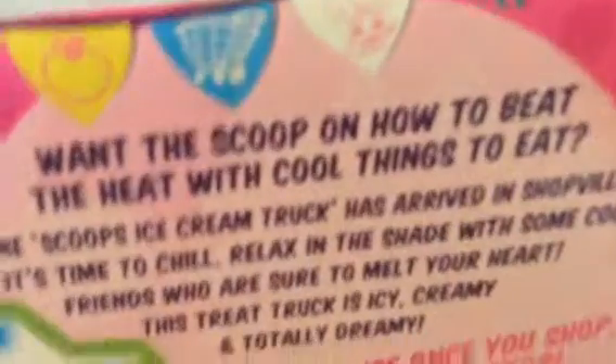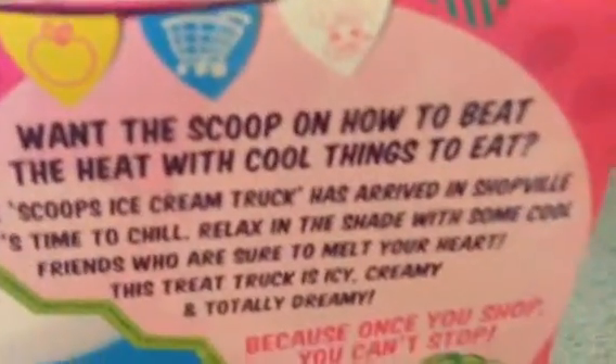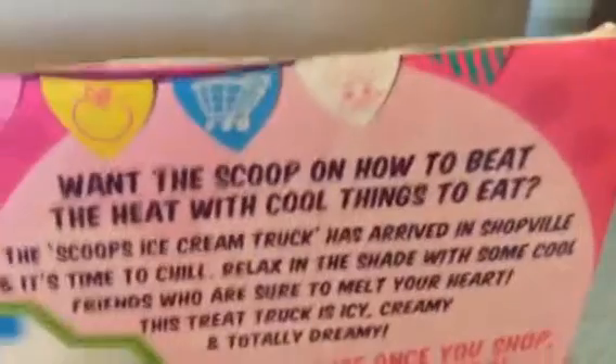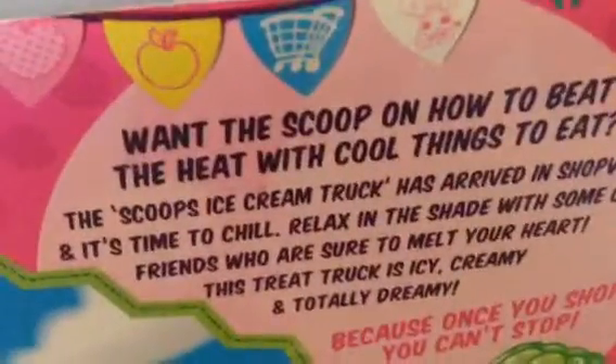Okay, let's read that. 'Want the scoop on how to beat the heat with cool things to eat? The Scoop's ice cream truck has arrived to Shopville, and it's time to chill. Relax in the shade with some cool friends who are sure to melt your heart. This treat truck is icy, creamy, and totally dreamy, because once you shop, you can't stop!'